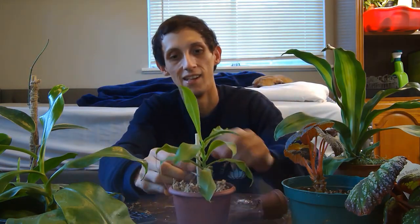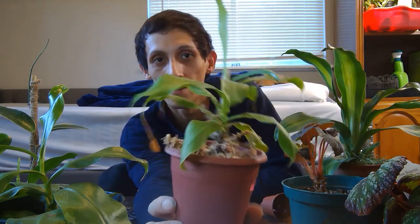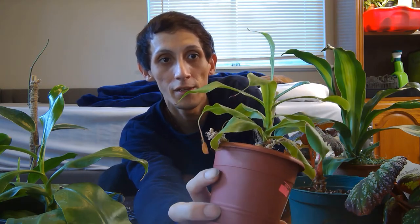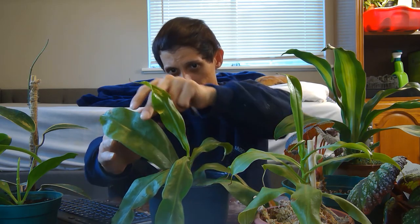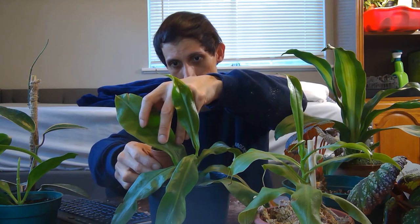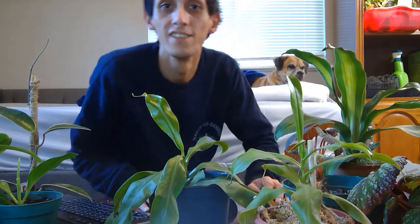We're going to tie it up. I really like carnivorous plants — I think they're fascinating. These are some I'm not too familiar with, so it's nice to learn from other people and share that knowledge with you all. Next we're going to repot this sad little one over here — it's in soil. You should never pot your Nepenthes in soil; it's not good for them.